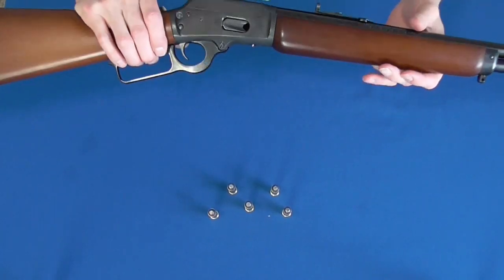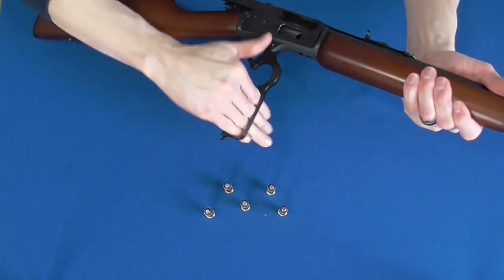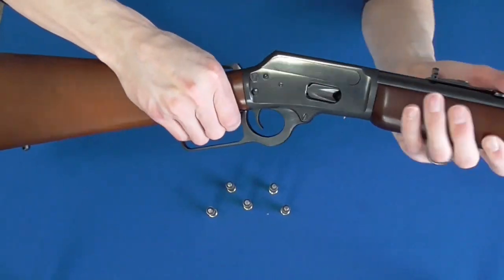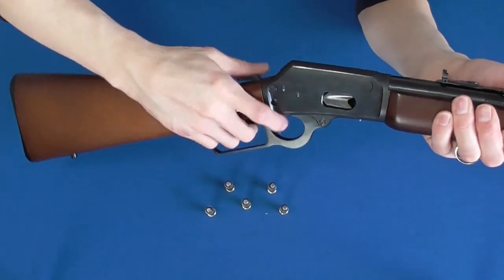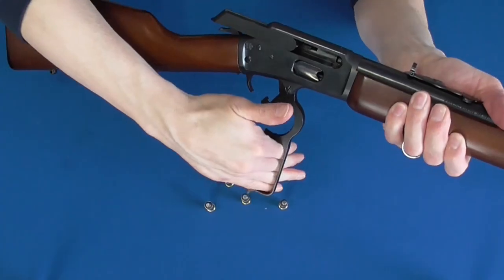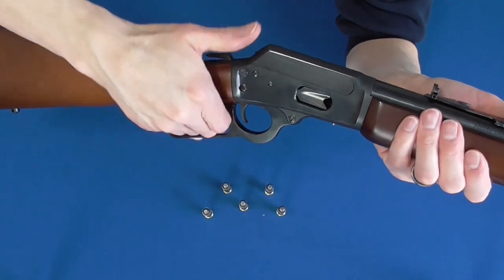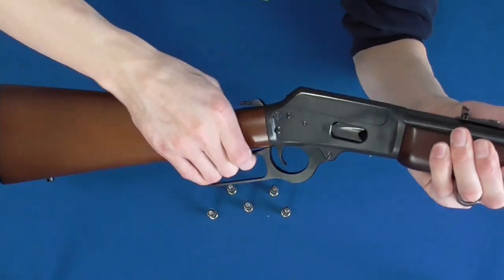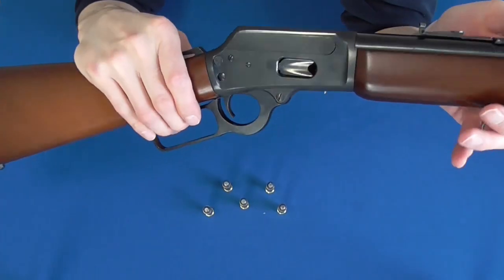As far as the action goes, I can't say that it is the very smoothest I've ever felt in a lever gun, but it's pretty damn smooth. There's a lot that goes into the timing and mechanical action on a lever gun, so when you have a nice smooth action that reliably feeds rounds, you can rest assured you're dealing with a quality product, because lever action firearms are just notoriously difficult to make well.